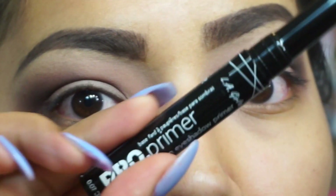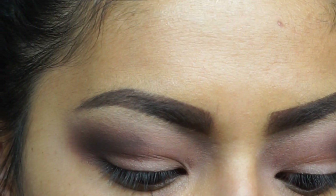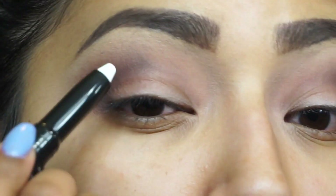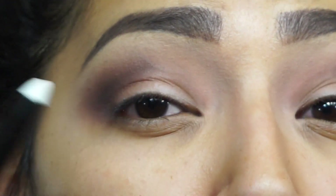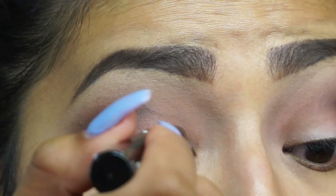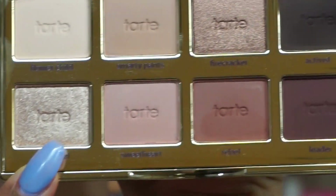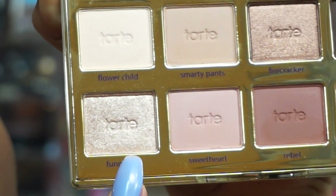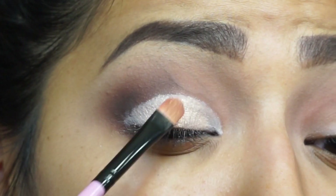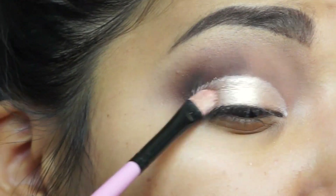Going in with LA Girl Cosmetics — this is an eyeshadow primer and it's just white, nothing fancy. With Melancholy, we're going to trace our lid so that we can apply a bam shade.